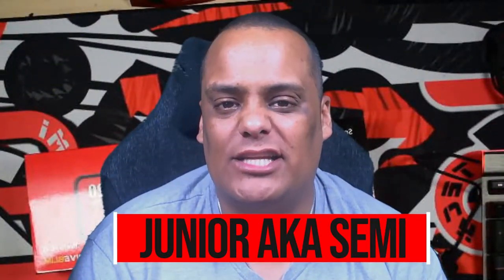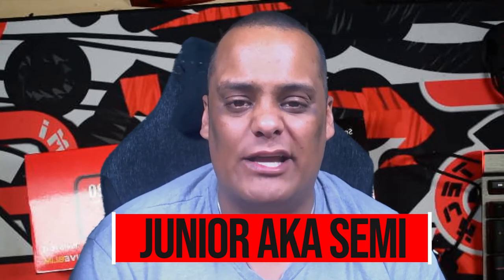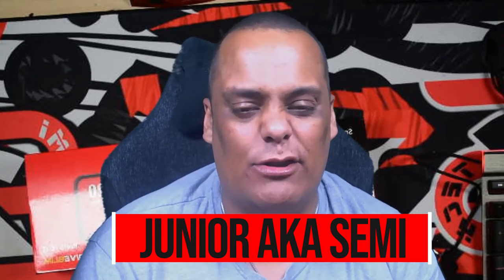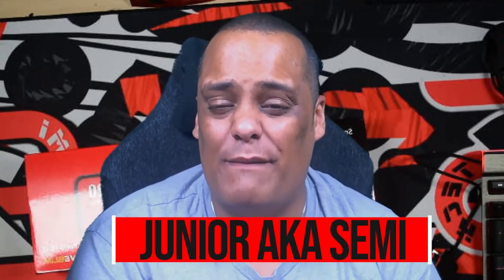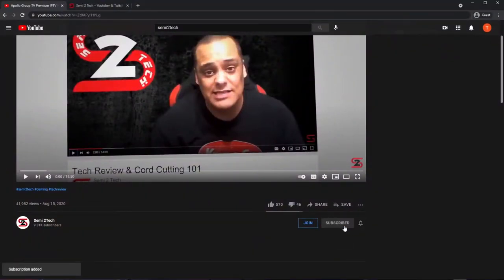Hey guys, welcome to Semi2Tech, the channel that brings you everything from product reviews, tech reviews, and app reviews all the way to streaming, live gaming, and everything else in between. If you'd like all that stuff and more, stay tuned to this channel. Before we get started, if you haven't done so already, make sure to hit the subscribe button and click the bell next to it and select all so you get all notifications anytime I drop a new video.